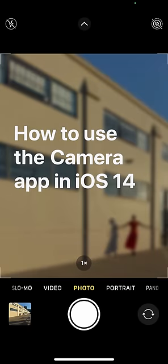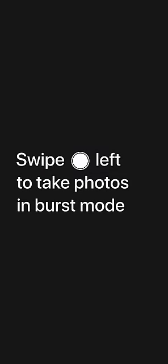The camera app in iOS 14 is easy to use one-handed. Here's how it works on iPhone XS and later. Swipe the shutter button left to take photos in burst mode.